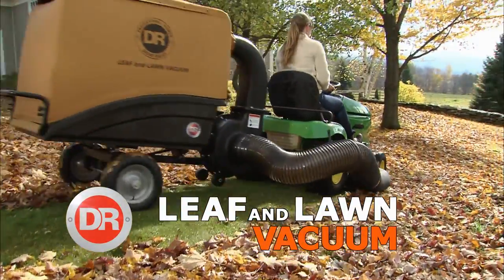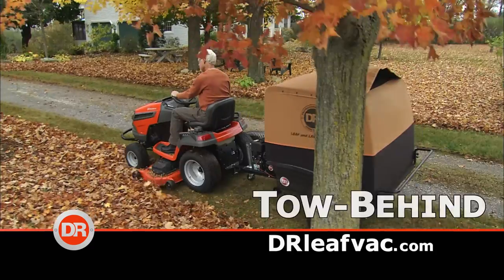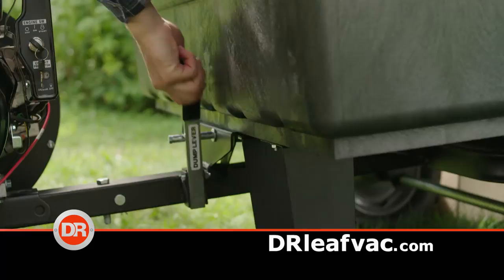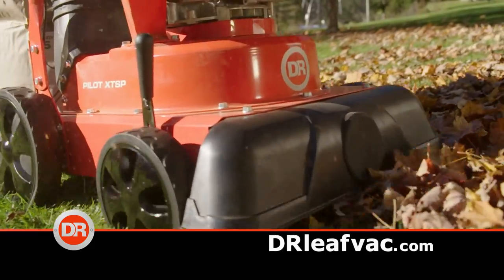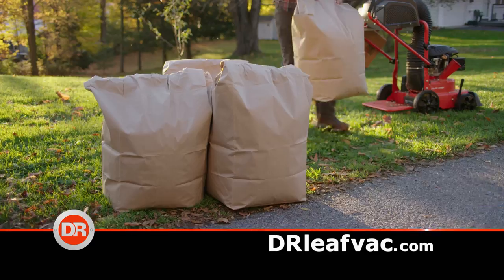Put a DR Leaf and Lawn Back to work on your property. The DR rides behind your lawn tractor and inhales everything. Unloading takes just seconds. No lawn tractor? No problem. Our new Pilot XT models fill disposable bags for curbside pickup.